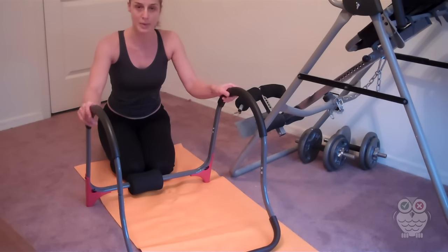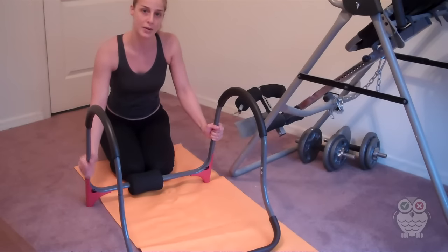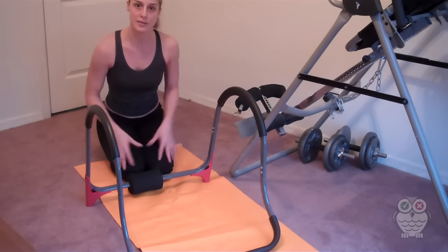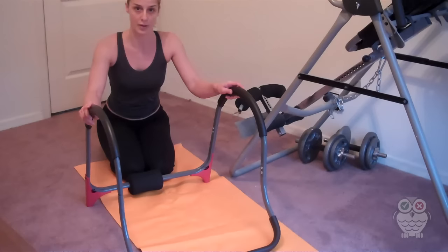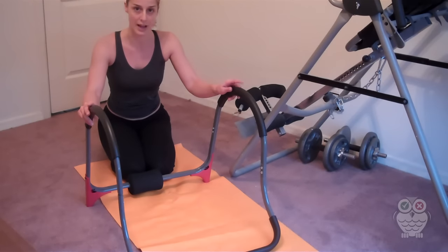I definitely recommend it for people who have a home gym and don't have a lot of room for lots of different pieces of equipment. It really packs a punch and it gives you a really good workout. So I definitely recommend the Ab Roller Evolution.